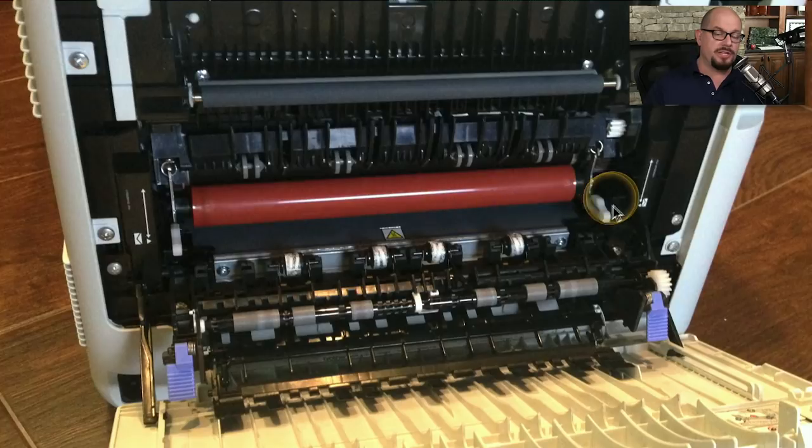Here's a shot of the fuser assembly on my printer. There are connections here so that you can pop out the fuser assembly and replace it. There are also warning signs on the printer telling you that the fuser assembly is going to be very hot.